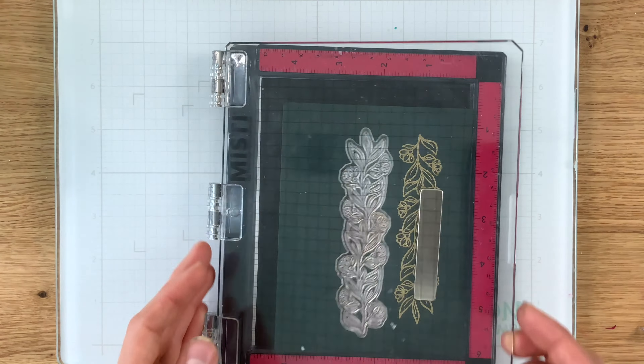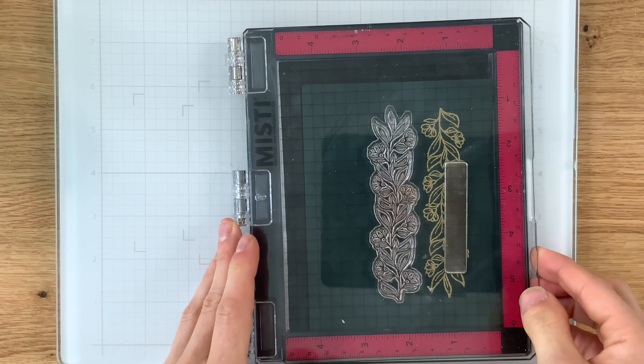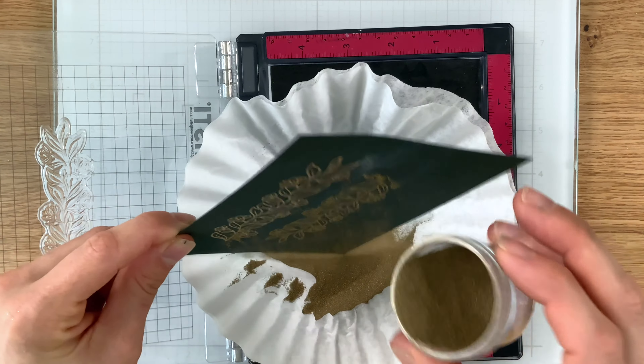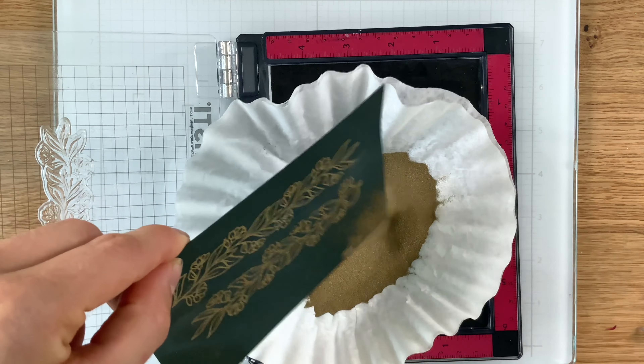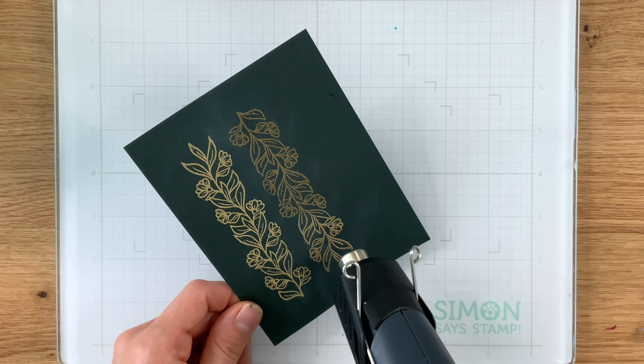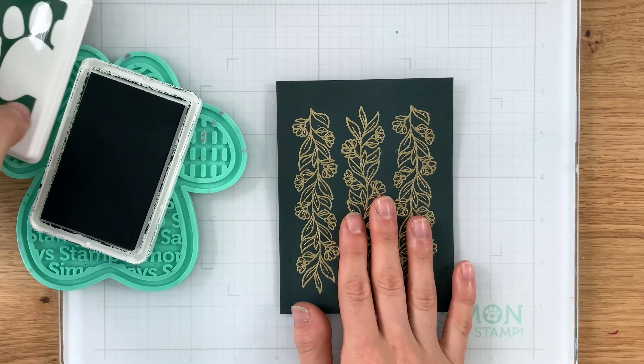Now I'm going to line up that image to the left of the image we already stamped and repeat exactly what we did the first time — stamp, put the same gold embossing powder on top, then heat set. We're going to repeat this one more time so that we get a total of three of these flowers across the entire piece.